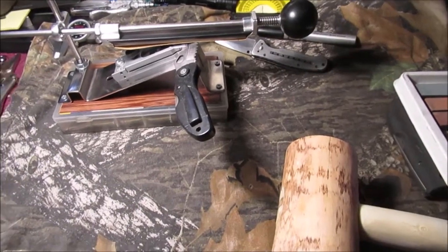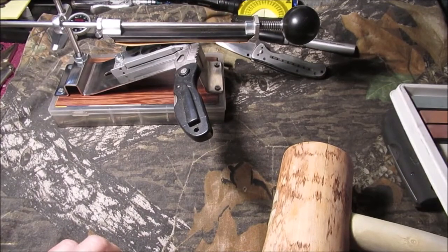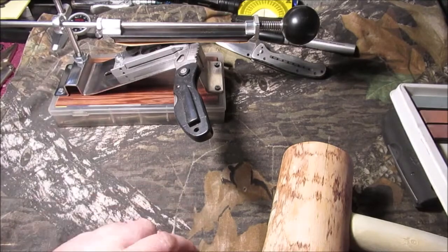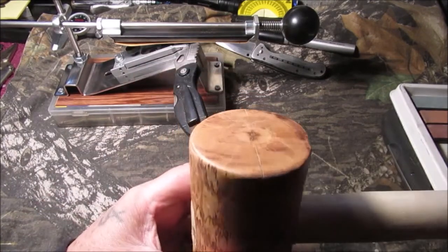Hello YouTube, welcome to Sunday in the shop. We're still fidgeting with the camera - we're gonna play with that a little bit. I know you're all tired of the knife sharpening - I hope you're not.